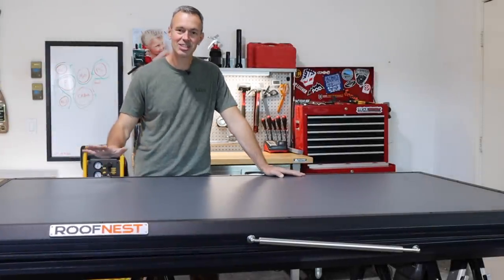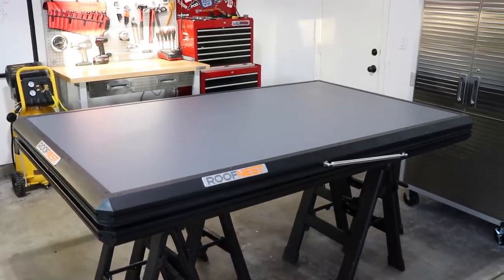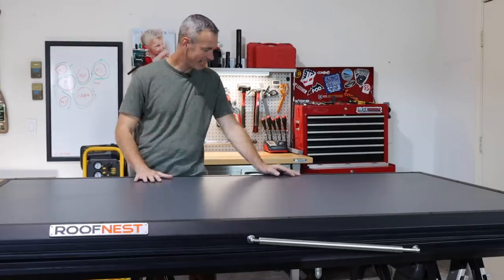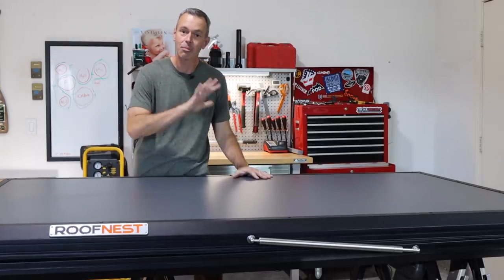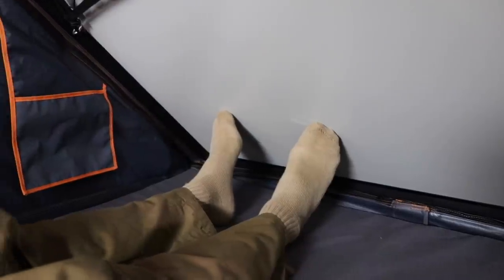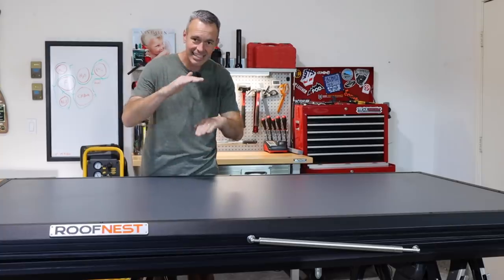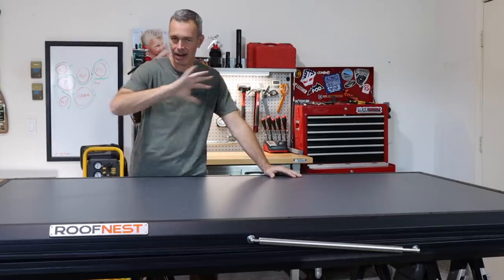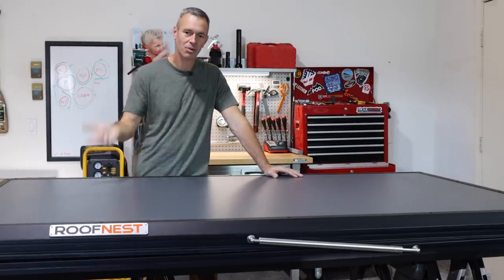Well there she is — this is my brand new rooftop tent. This is the Roof Nest Falcon and I'm excited to test this thing out. I've seen pictures of it online but I've actually never seen it in person, and first impressions are really nice. I like to do long-term tests of things and we'll be doing that, but today I just want to take some close-up looks and share my initial impressions. Let's walk around and take a look at some of the specs and then open it up.